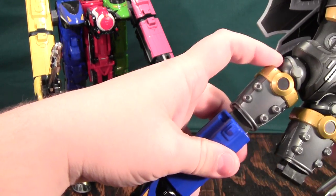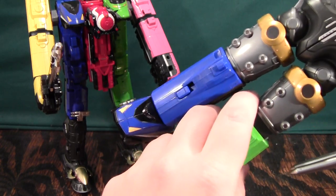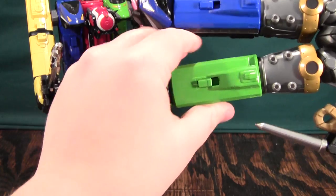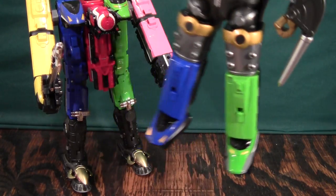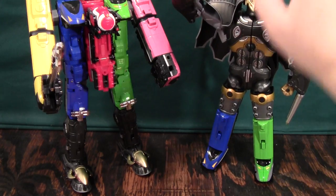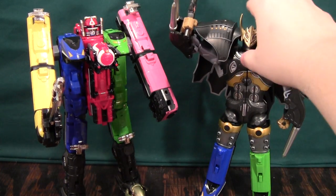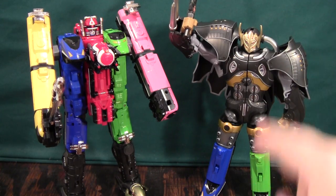Now I'll put these legs on Krynorobo. This is the Chogokin Tokyuo. So the legs, as you can see, are quite heavy and they're stronger than the ratchet joints on Krynorobo's hips. You can do this, and here you can see that this makes Tokyuo significantly taller than Krynorobo.